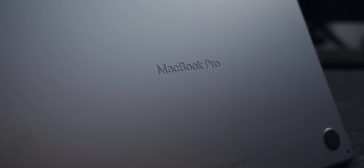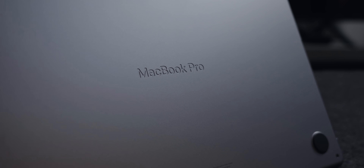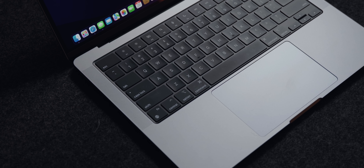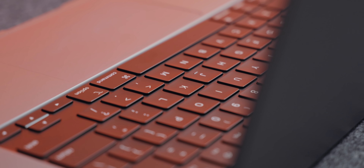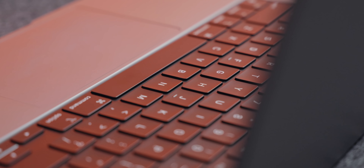One of my favorite details on the new design is the etched 'MacBook Pro' on the bottom. It makes me want to display this thing in a triangle to show off the bottom. I think that etched MacBook Pro actually looks better than the Apple logo on the back. Also, the keyboard is now black underneath the keys and it feels extremely nice — very similar to the Magic Keyboard on the M1 iPad Pro. No more crappy keyboards in MacBooks.